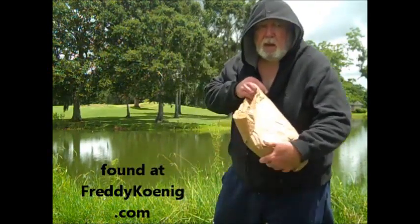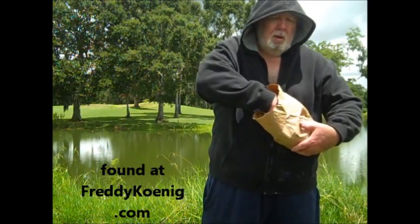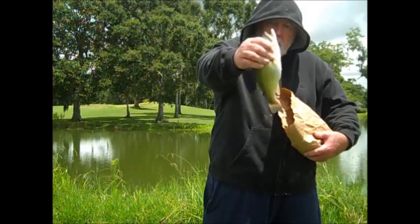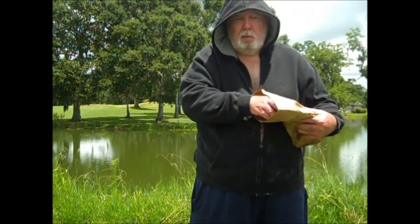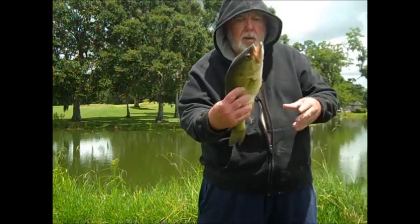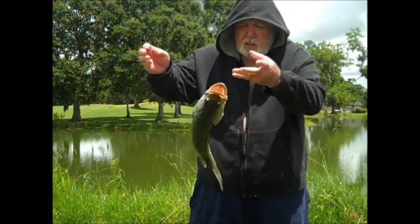I don't have any crappie here — I usually catch crappie on them. What I did was go in there and get me one of these. I got them on top, but I didn't catch them on the worm — see, that's the whole thing. I didn't catch them on the worm. I got one of these. So if you want to catch some fish, darling, I just told you how to do it.